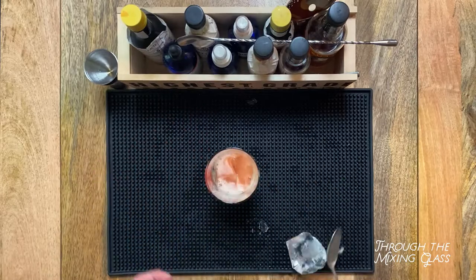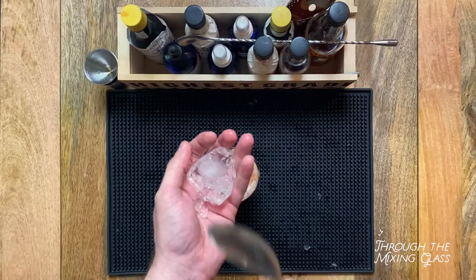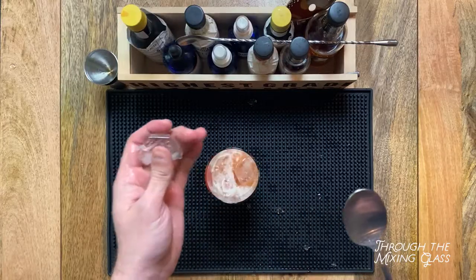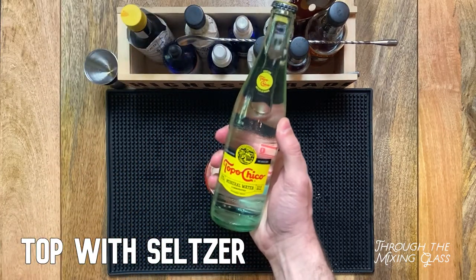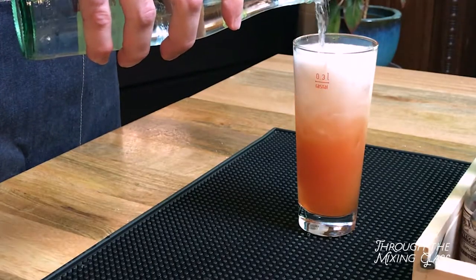Now that our drink is in the glass, I'm going to take a large ice cube and break it apart using a big heavy soup spoon. I love when a drink is served over crushed ice — we're not going to go that far, but this will at least get us part of the way there. And finally, let's top this up with some club soda or seltzer. I'm using Topo Chico mineral water, but any type of sparkling water will work fine.